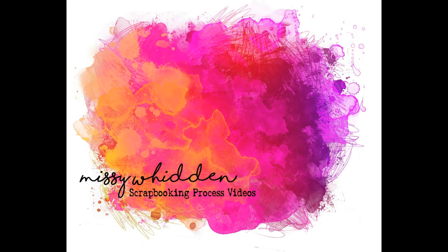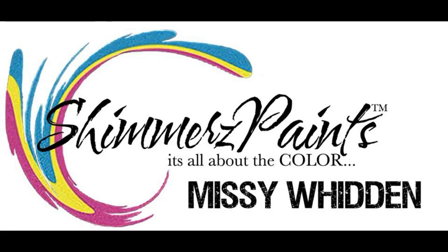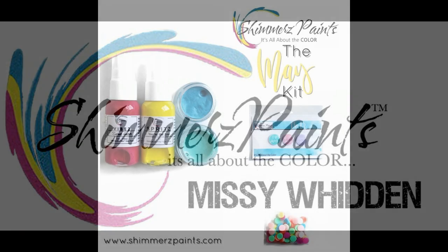Hey there friends, it's Missy again. Thanks so much for stopping by. I am here today to share with you the two new color kits for May for Shimmer's Paints.